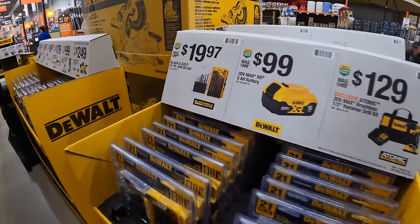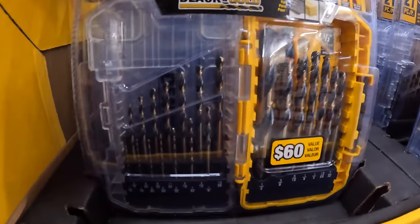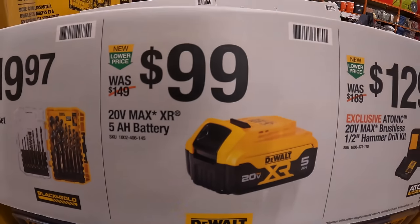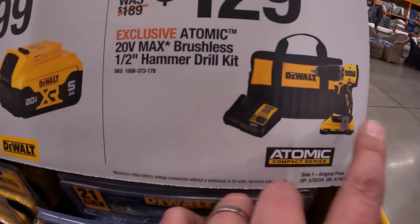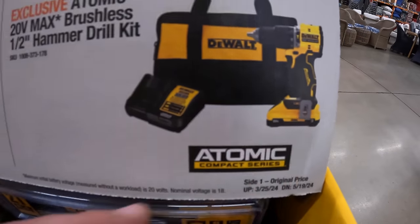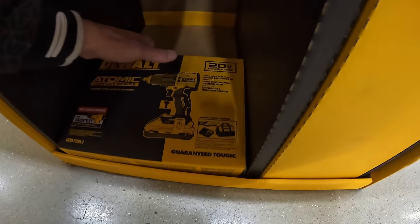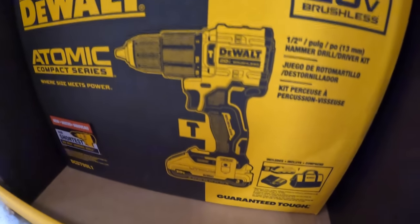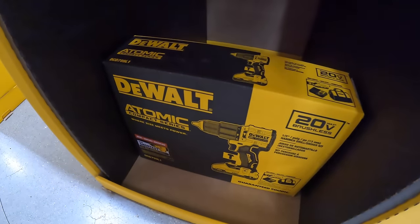DeWalt does have this going on. $19.97 for their 21-piece drill bit set. Or $99 for a 5-amp-hour battery. Or $129 for the Atomic Brushless Hammer Drill as a kit with a 3-amp-hour battery, charger, and a bag. This 3-amp-hour battery has 21700 cells, and $129 for that is actually not bad. I love the Atomic line since the beginning, even though XR fans absolutely hated it and thought it was a waste of money. The Atomic line is a fantastic line.